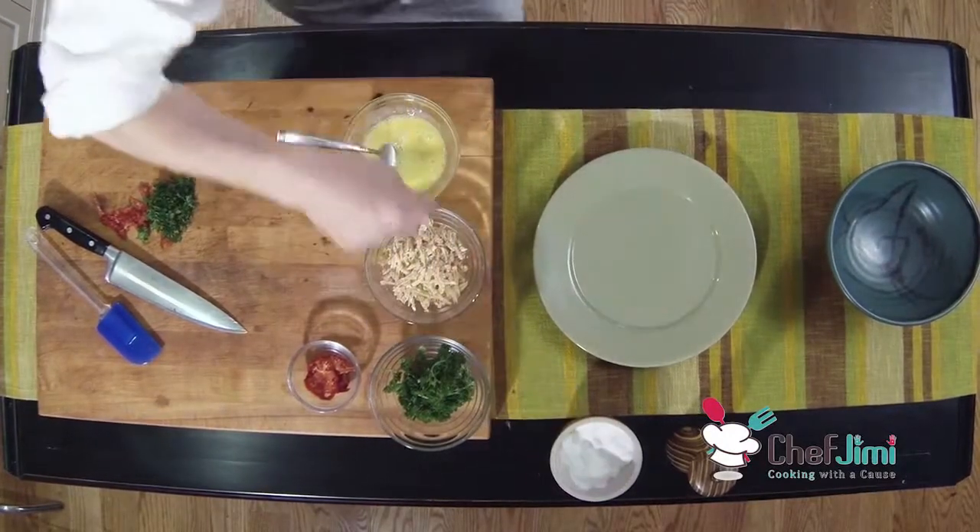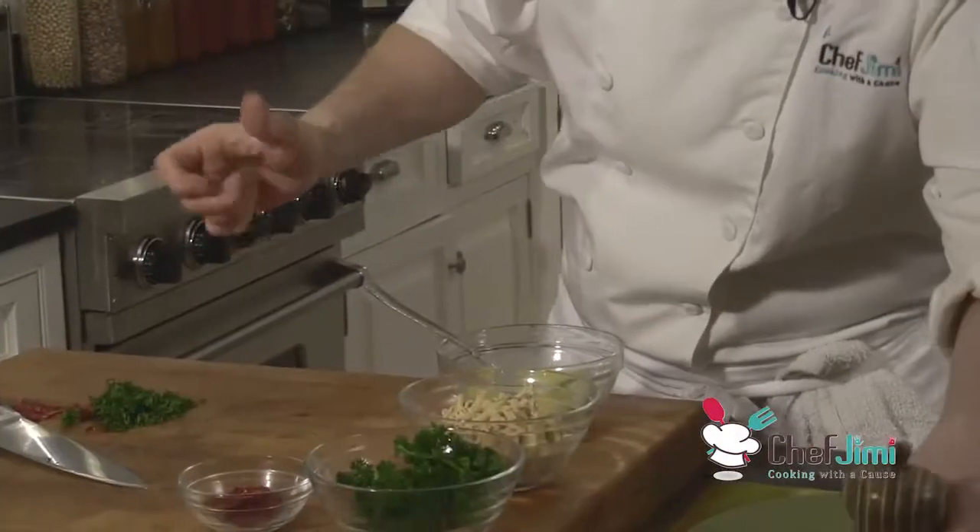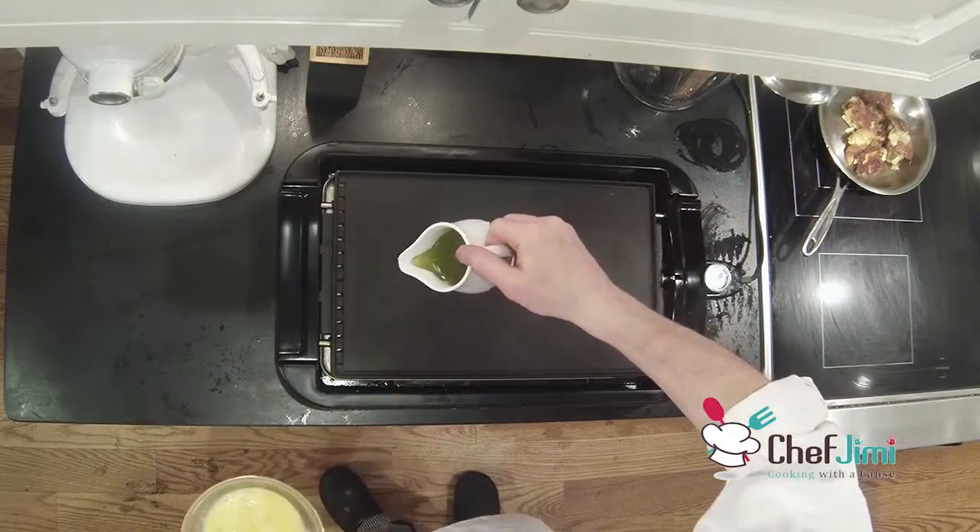I'm going to salt and pepper the eggs, just to help with the timing of everything. Okay, here we go.